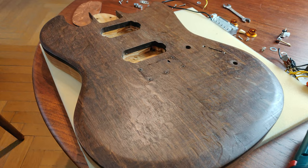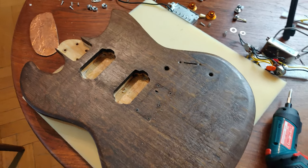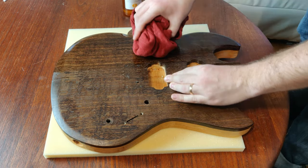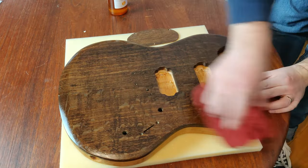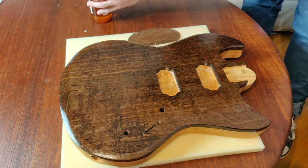With all the hardware removed, now it's a great chance to take a look at the top and all the figure in the grain before I apply the oil. The application of the oil was super easy. I just put it onto an old t-shirt, wiped it on the guitar, and watched the top come to life. Once you apply it, you just leave it for about 24 hours or until it's touch dry, and that's it. Nice and easy.